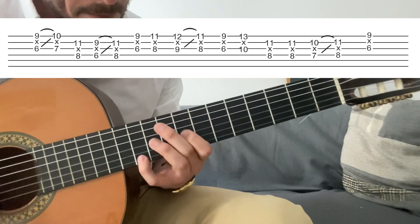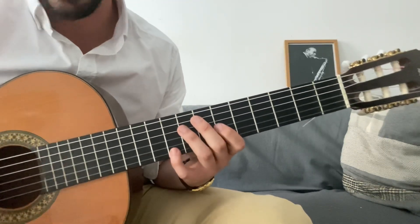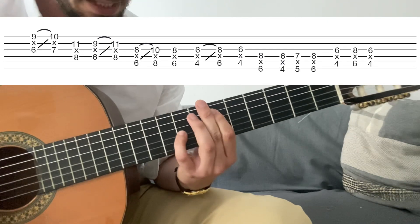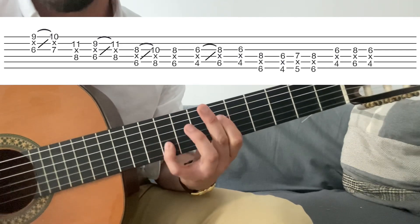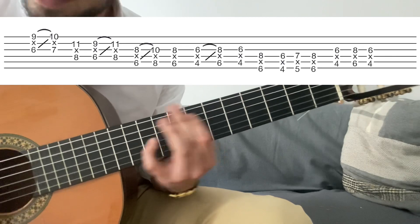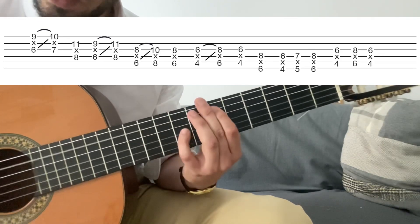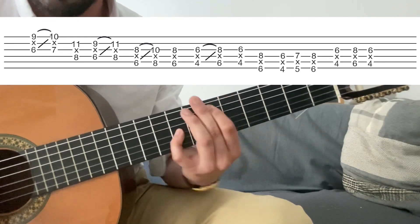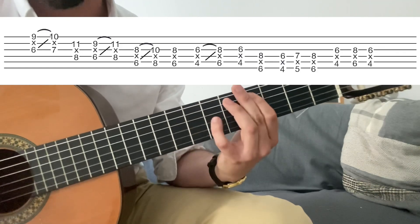Segunda frase. Empieza exactamente igual. Empezamos exactamente igual: tercera menor, tercera mayor, y tónica. Séptima menor. Tónica. Y aquí cambia porque hace... quinta, pero en la octava más grave. Quinta, cuarta. Quinta, cuarta. Y luego tercera menor, slide a la cuarta, tercera menor, y tónica en la octava superior.